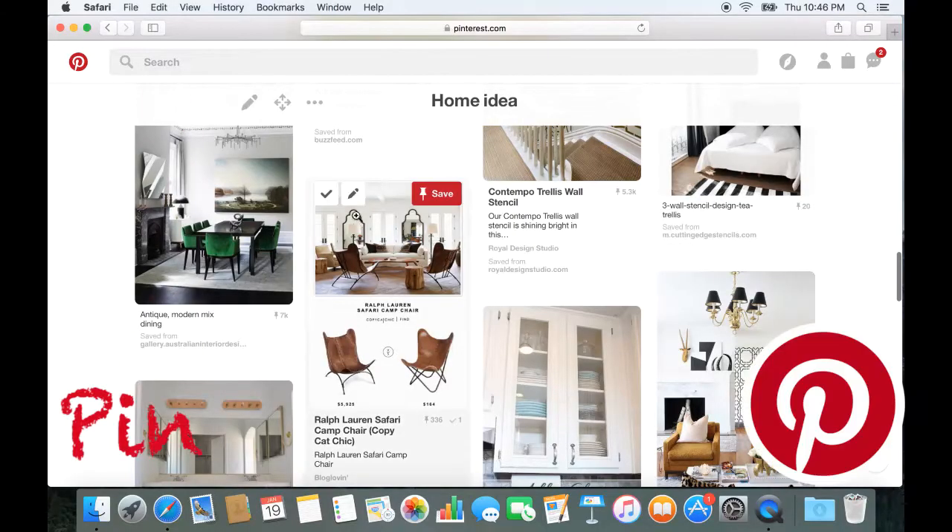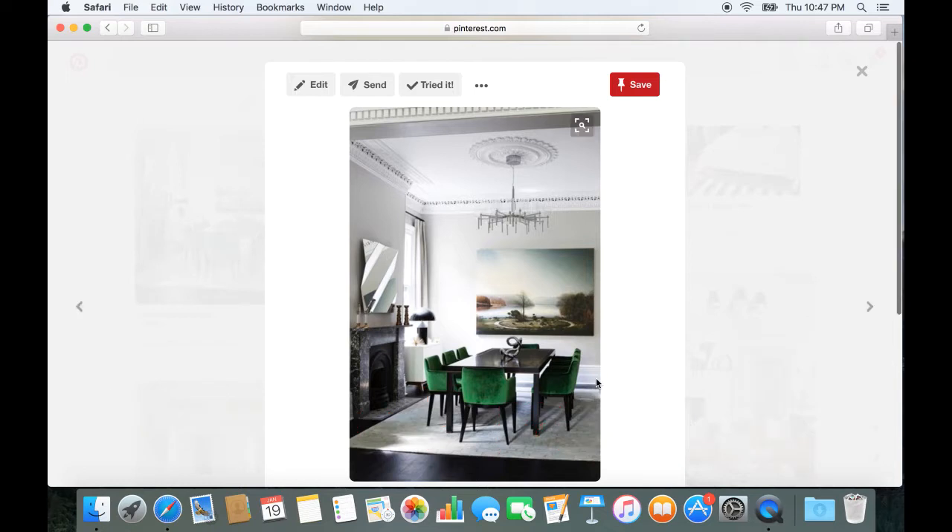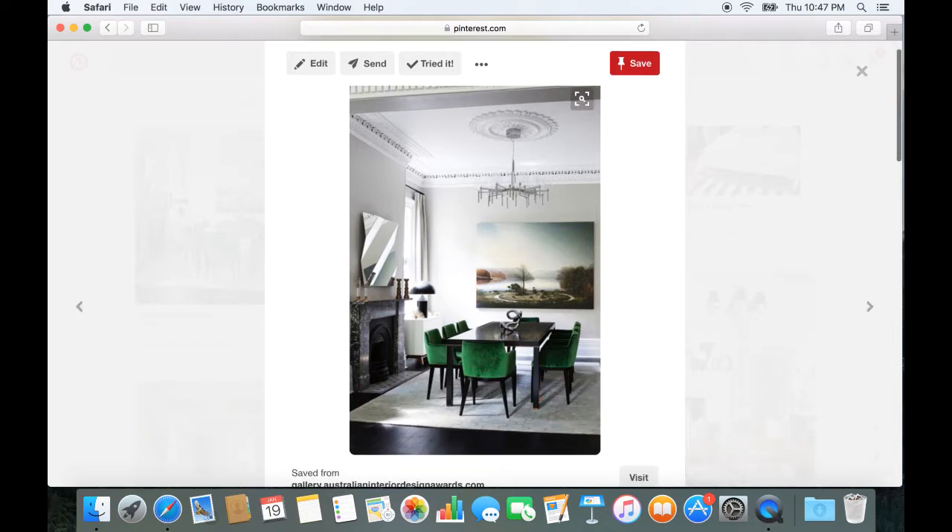I'm going to show you how to make chair covers or reupholster chairs. This comes from a Pinterest inspiration. I purchased my fabric from fabrics.com, it being cheaper than going to Joann Fabrics or Michaels or something like that. I love my fabric — emerald green, that's what I bought.